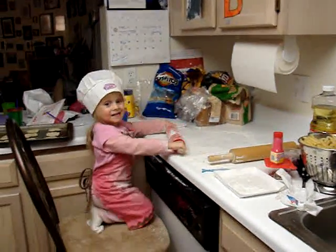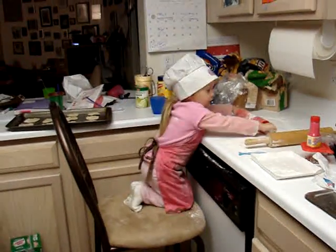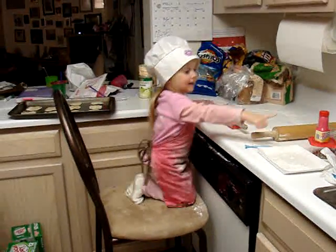Are they strawberry? And we're gonna put what color frosting on? White. And what color sugar? Show me the sugar.